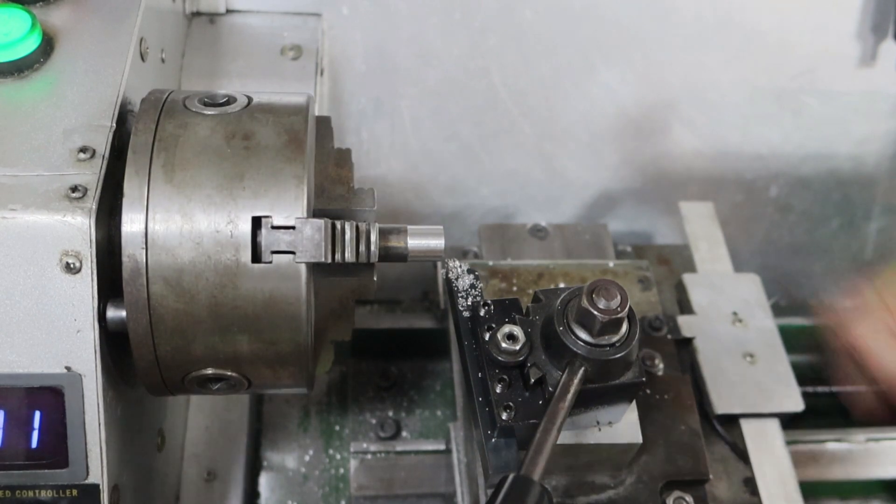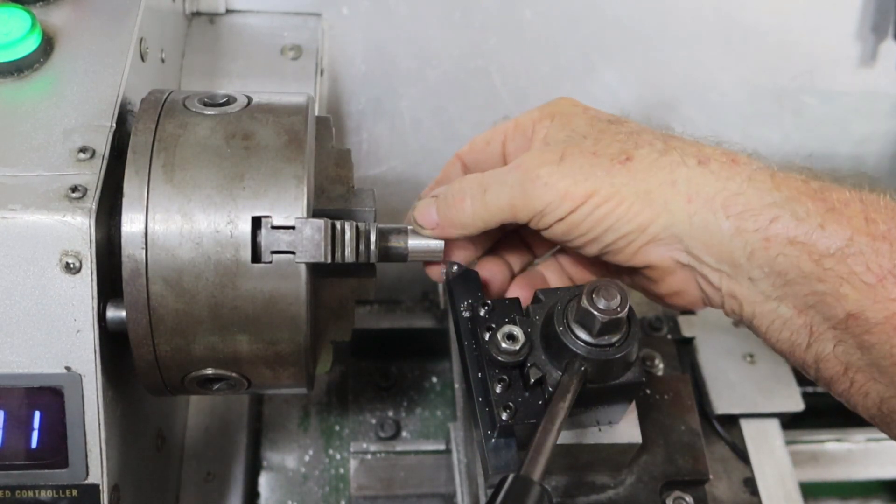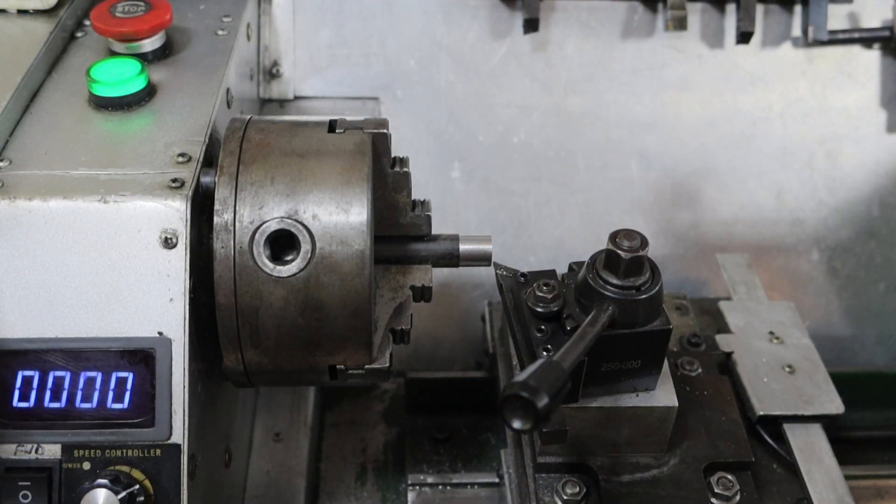Well, that looks a bit crappy actually. And as you've probably noticed I want to cut backwards, so let's have a go at that as well. Well, I love how this point of the tool cuts - but I expected much better than that.